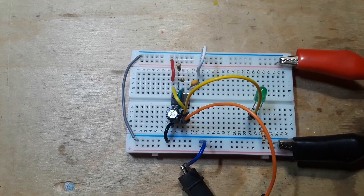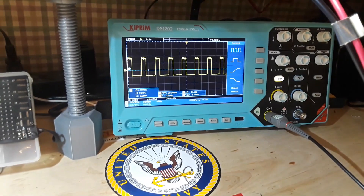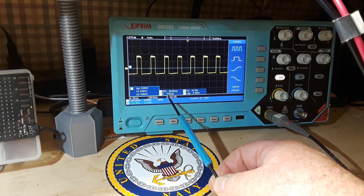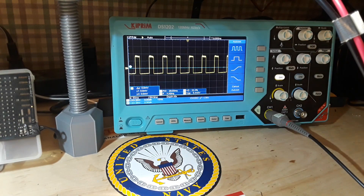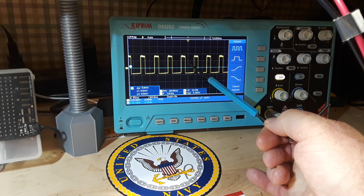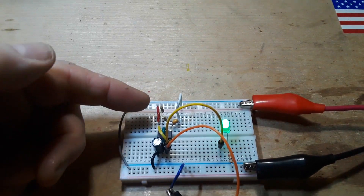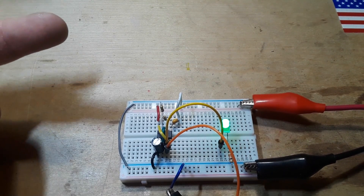Here we are — this is about 12 Hz rate of oscillation. If we look at the oscilloscope you can see 11.49, kind of floating there a little bit. If you look at the duty cycle, you can see that the space (the off) is about twice as much as the mark (the on). That's what happens when you do the 555 timer in this configuration with equal value resistors.